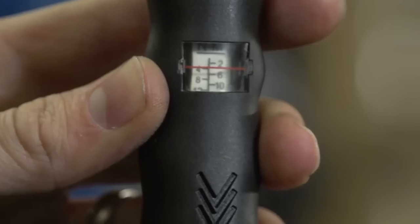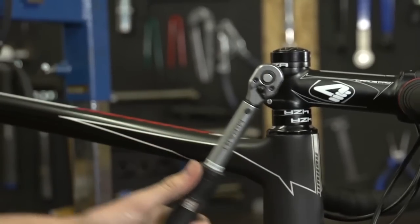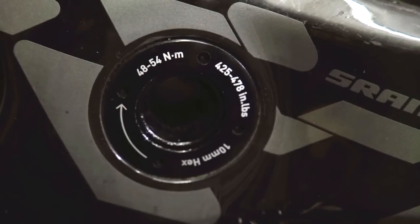You should always use a torque meter when you're tightening bolts on your bike, and always torque them up to 10% below the maximum recommended torque as specified by the manufacturers — for the sake of your mind, and also your body, and your wallet as well.